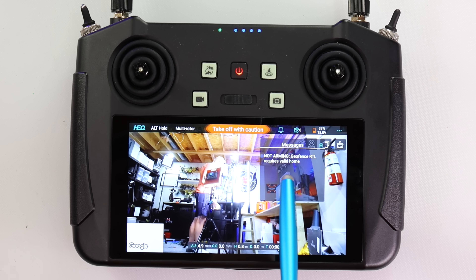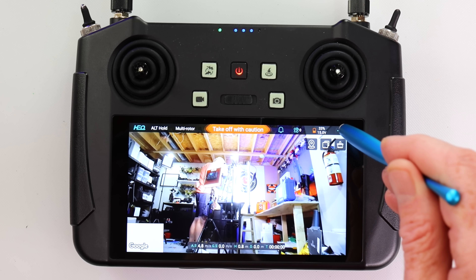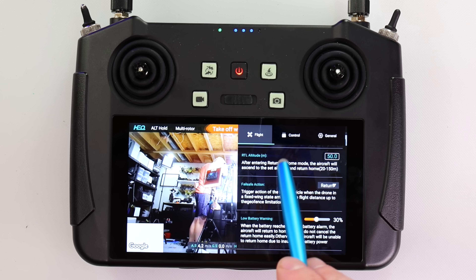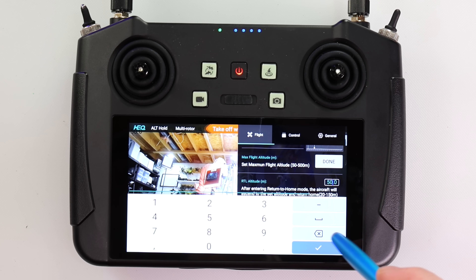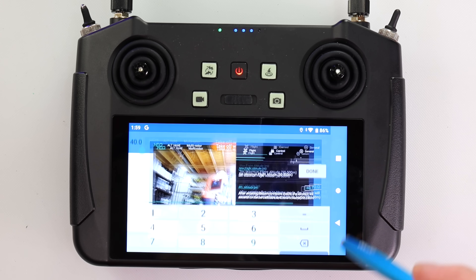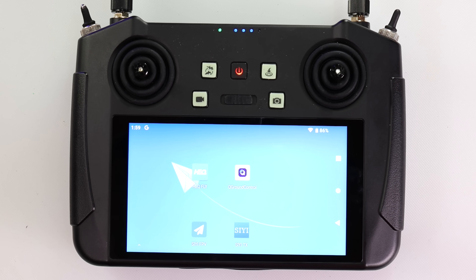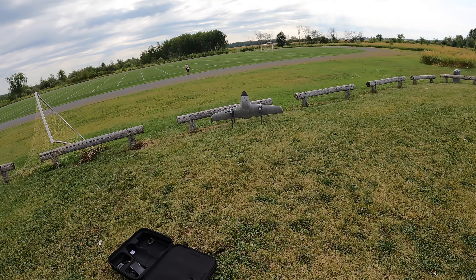If your drone has a problem you will get a notification. Here's one: I'm trying to start the drone but it tells me it will not arm because there is no GPS — zero satellites. You can also see that all our flight data has now been populated; before when the drone wasn't connected these all showed as zero. However, there is currently a glitch in the software — I've reported it to HEQ. If you try to change any of those numbers the whole app will lock up. You have to exit and restart, and when you restart, the numbers you input are saved.